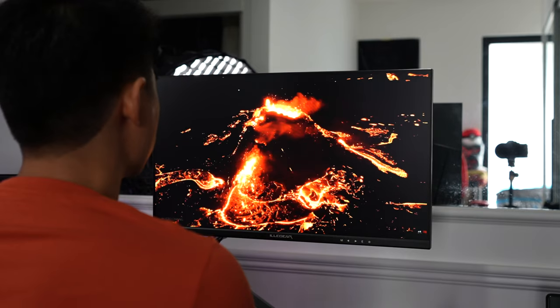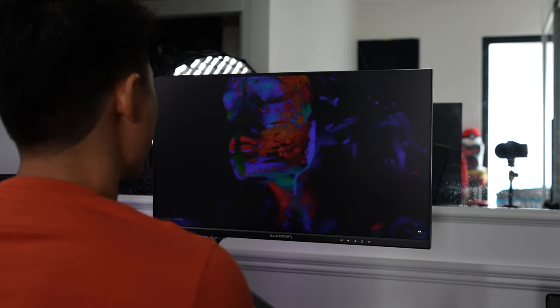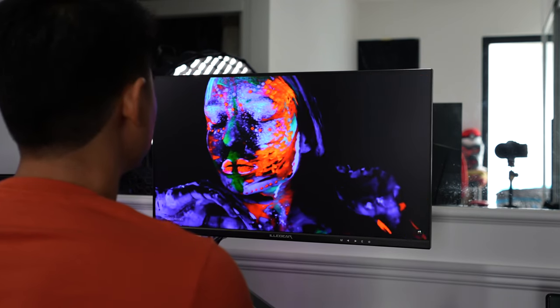Despite being heavily focused as a gaming monitor, watching videos on the Apex 25 was not bad either. With the HDR support, colours pop out and the image is plenty sharp at 1080p on the 24.5 inch display.